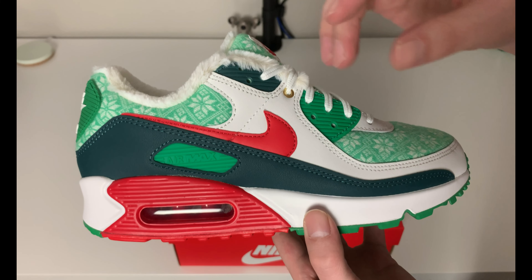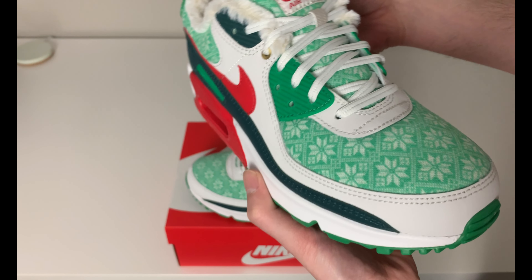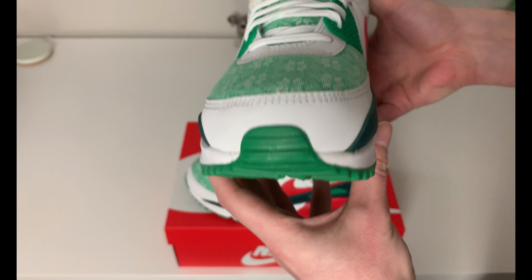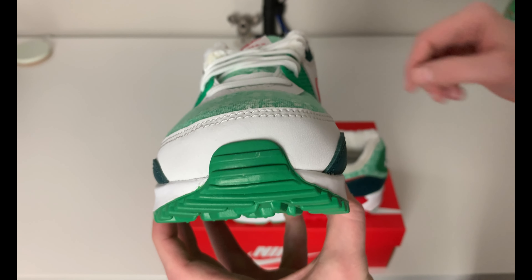I think the details came out really well - I think you can see what holiday it screams, what time of year it represents, the season it represents. I just really like the way that Nike put this together. There's a little bit of green on the accent coming up from the outsole.